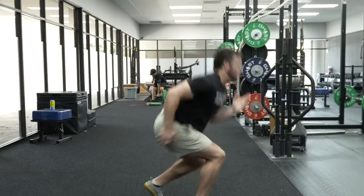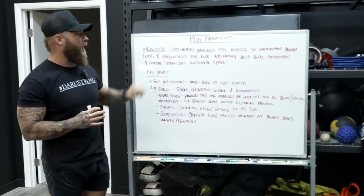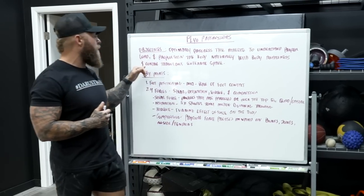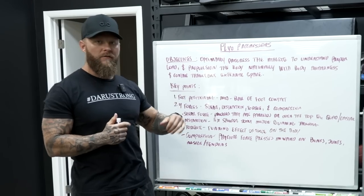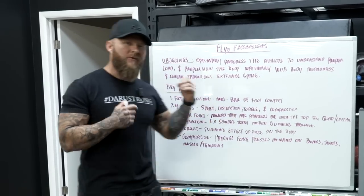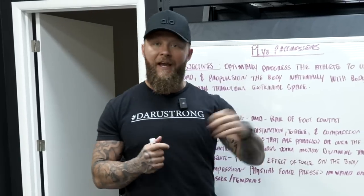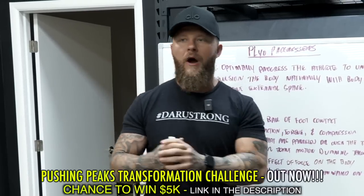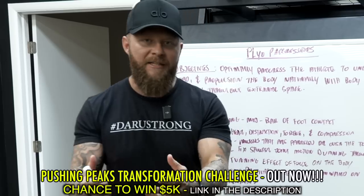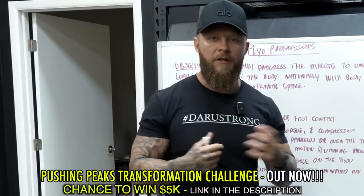Today I'm going to go over plyo progression drills that you can do to enhance your power production in your lower body. This is going to help enhance their explosiveness throughout any range of motion. Whether you are a combat sport athlete or a field-based sport athlete, this will benefit you in the long run.